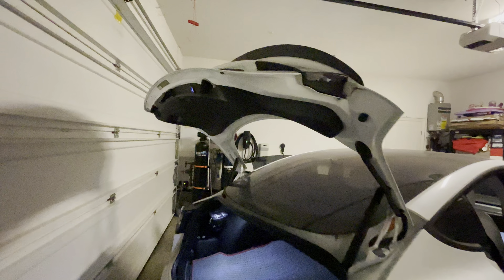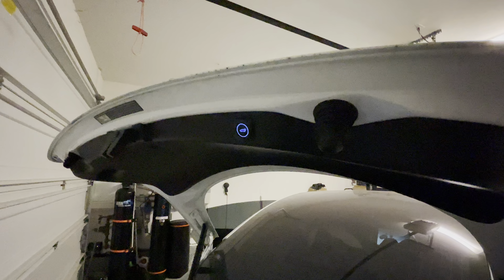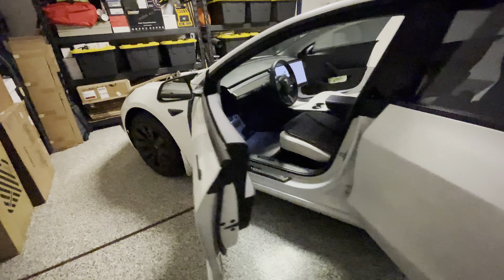It does come with a light-up switch that you can press to control the height and adjust the speed of closing and opening as well. Since we're talking about power trunk and power stuff, let's talk about the power frunk.